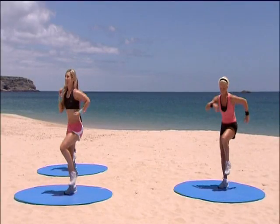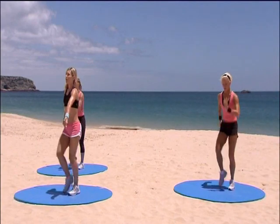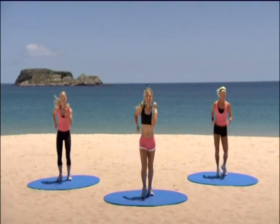You have eight more of those left. Eight, seven, six, five. We're heading off on that box step again. Four, three, two, one. Box. Good, good, good.